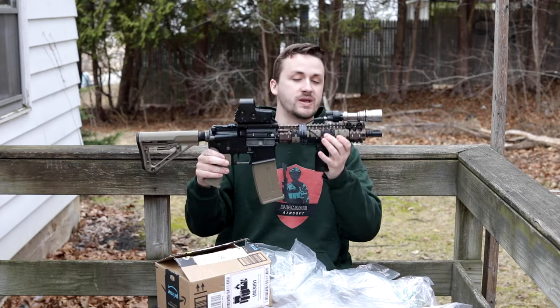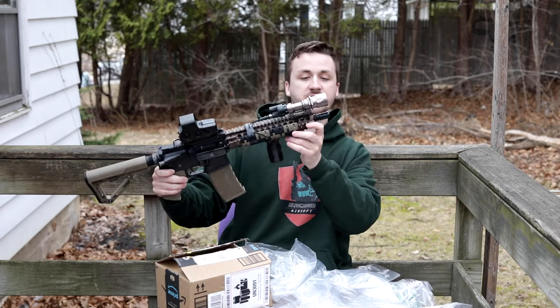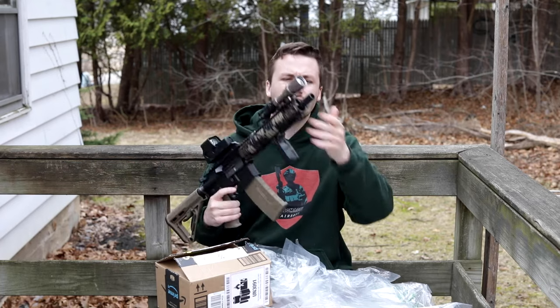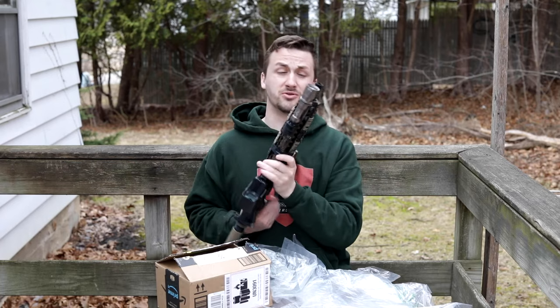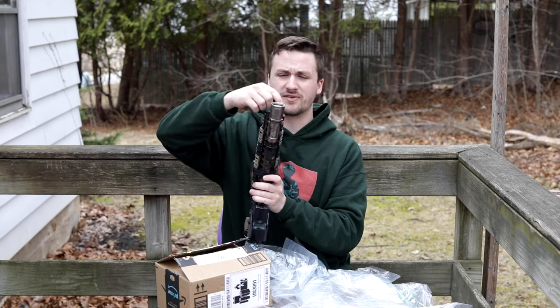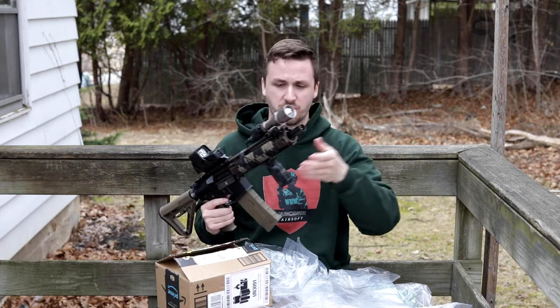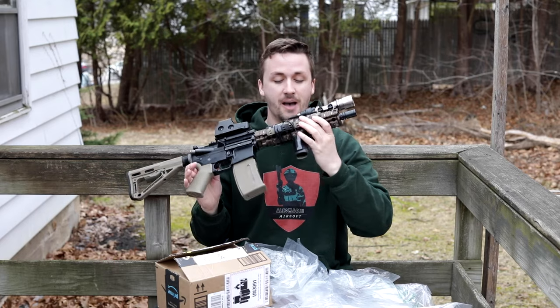I know some of you are going to freak out that it's not a Polar Star, but those of you that love AEGs - I honestly love both - are going to think this is a sweet gun. Starting up front, we have a normal standard birdcage flash hider. It is a little bit off rotation-wise. I really like it when the birdcage flash hider is in the position it's intended for, but that might just be a real steel thing.